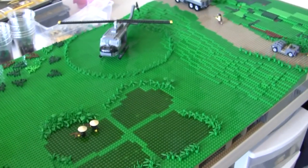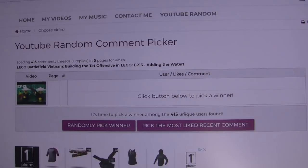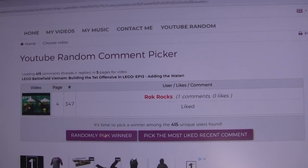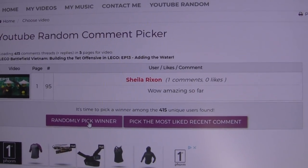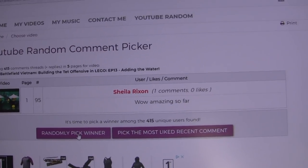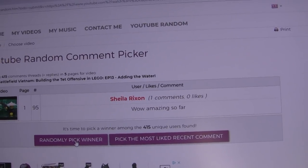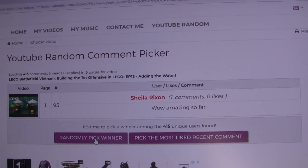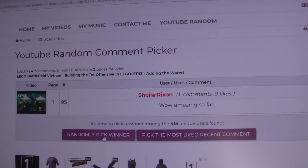We're going to cut to the giveaway winners right now. We're picking the winner from episode 13 — we have 415 users. We clicked three times and the third person is the winner: ShaliaRexon. I probably totally butchered that name, but you are the winner! All you have to do is send me an email through the contact form on my website, x39brickcustoms.com, with your name, address, and a screenshot of you logged into your YouTube channel, and we can get that figured out.